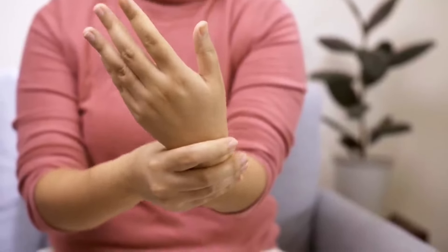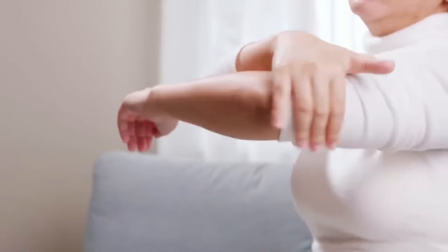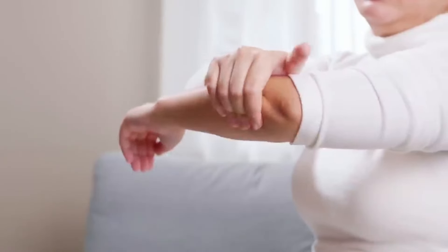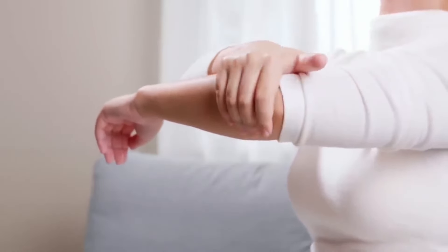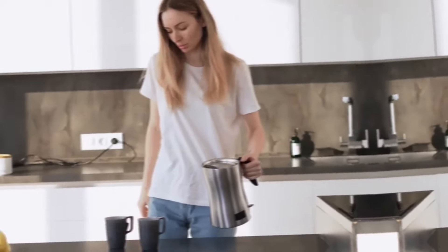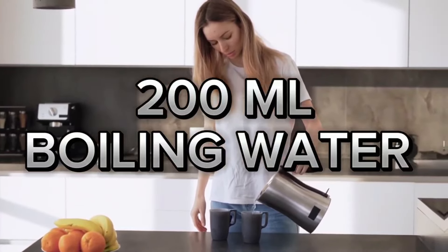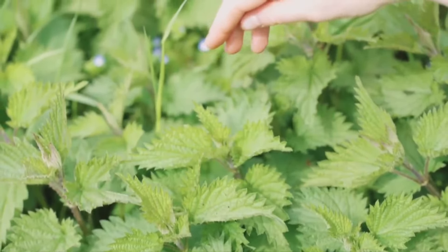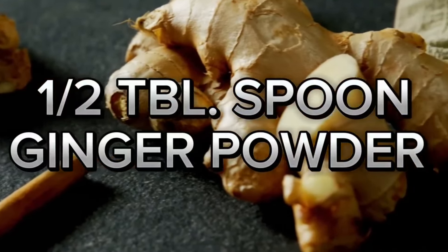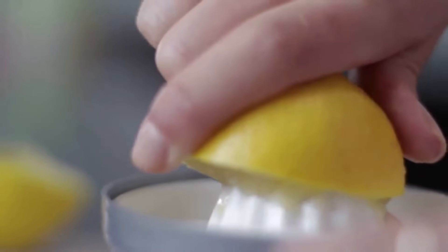At the end of the show I will give you some more extraordinary tips for naturally removing excess uric acid from the body. The ingredients for this tea are 200 milliliters of boiled water, one tablespoon of nettle tea, one half tablespoon of ginger powder, one teaspoon of lemon juice, and one teaspoon of manuka honey.